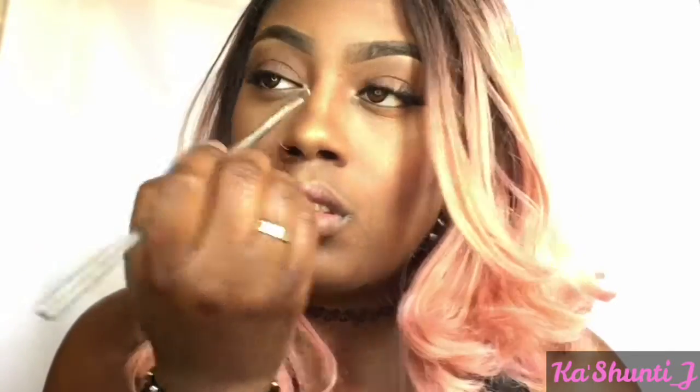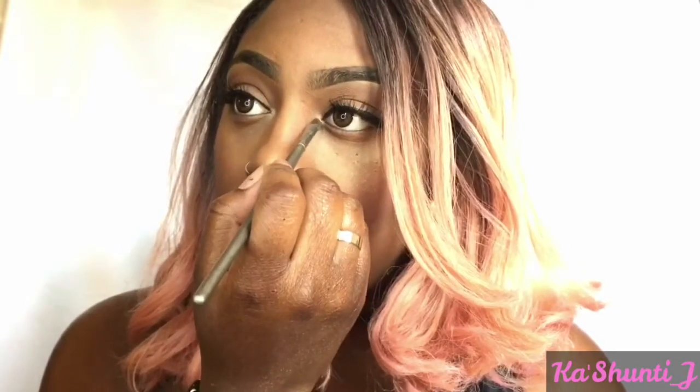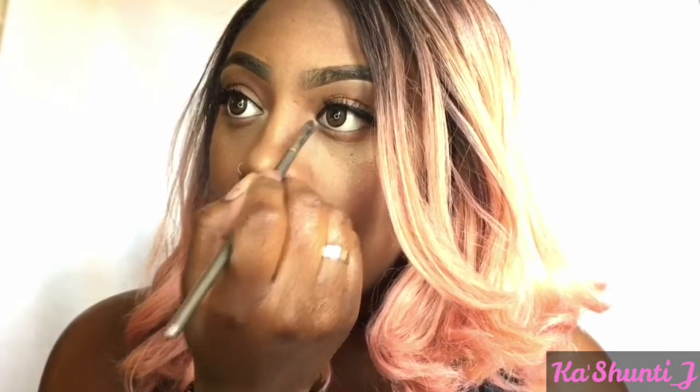I'm going to apply a little mascara to my lashes because the Instagram baddie's lashes are always popping and a little flared out. I'm going to apply some of that illuminating powder from Ulta into my inner tear duct and underneath my brows, just to give a pop of color and some dimension — that little glowy look.